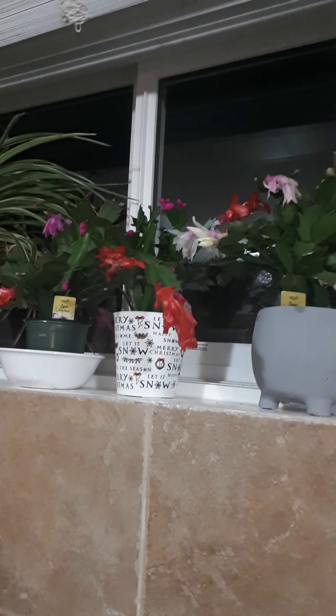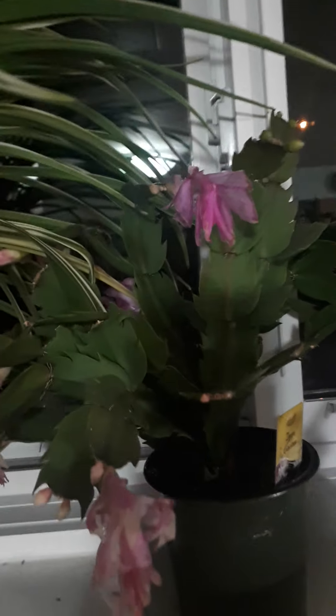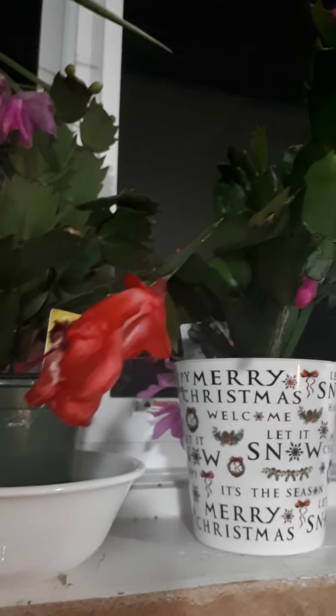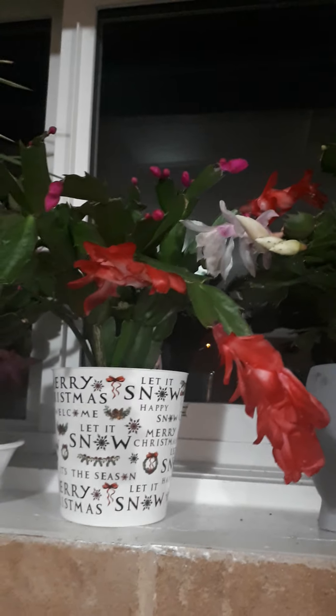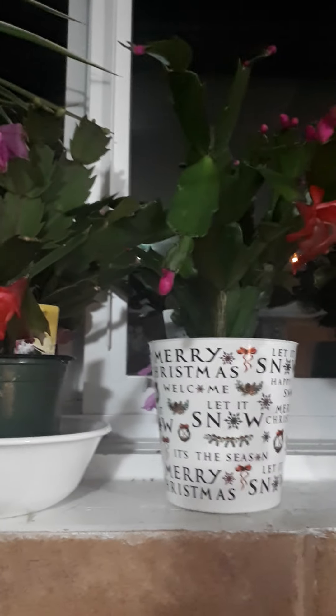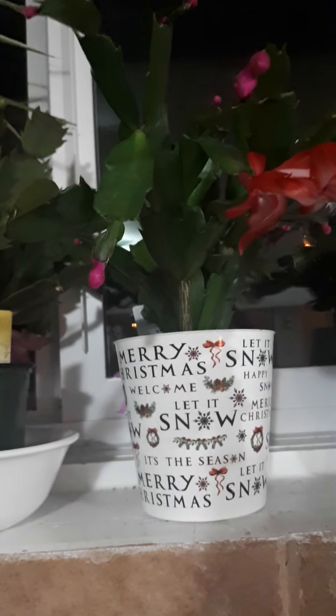I went to Walmart yesterday and picked up a bunch of stuff. This cactus here usually has white and pink pale flowers on it and now it's got a bunch more buds. The bright pink one was just loaded and now they're drying up and falling off but there are new buds. I thought they were Christmas cactus but it's actually the Easter one — you can tell by the way the leaves are shaped. They're only $4.97 at Walmart.